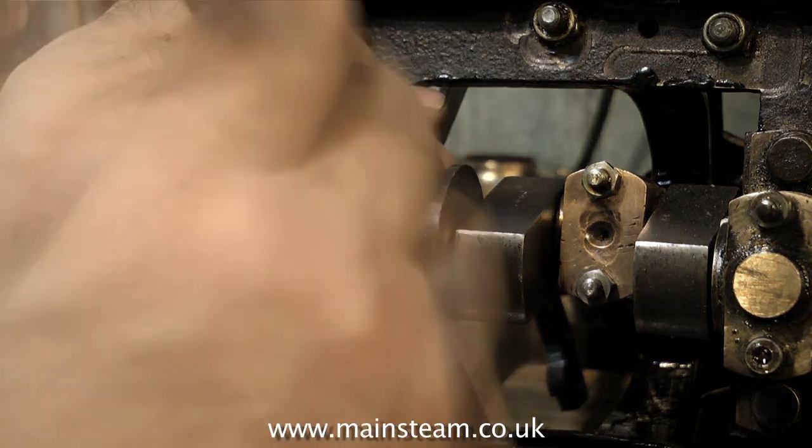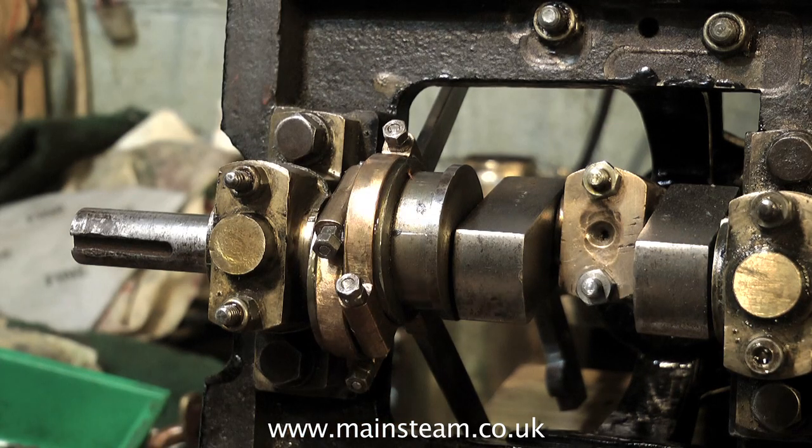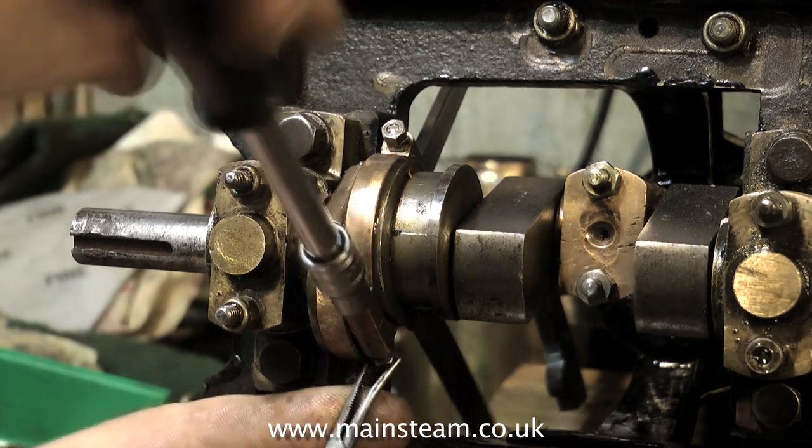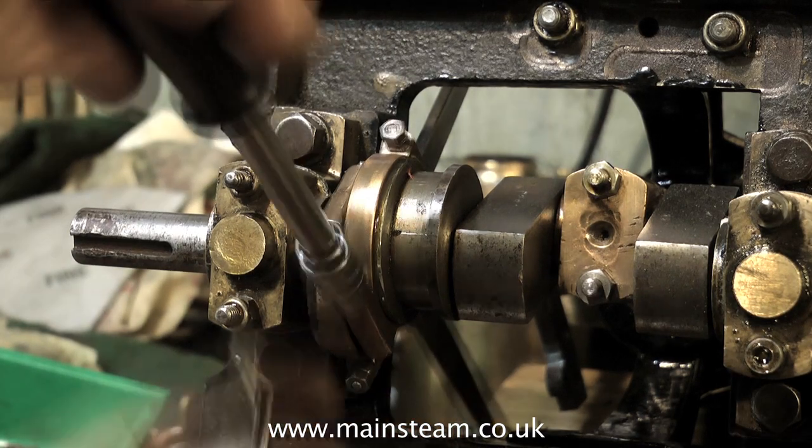My workshop is always a bit messy — I do work in a state of organized chaos. Generally I do know where everything is, so I don't spend much time hunting for tools and I also don't spend too much time tidying up the workshop.